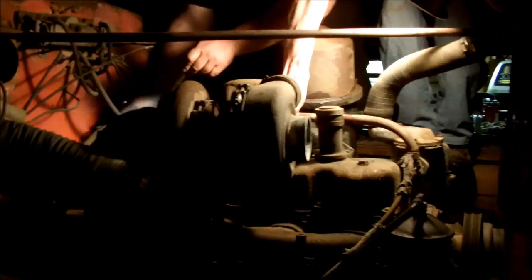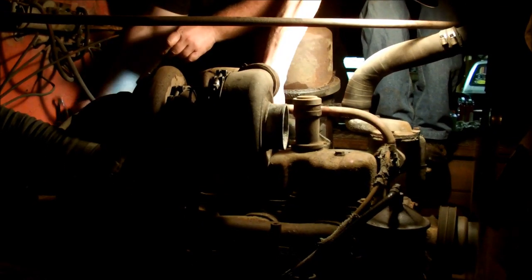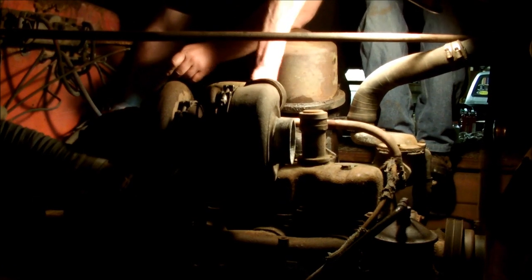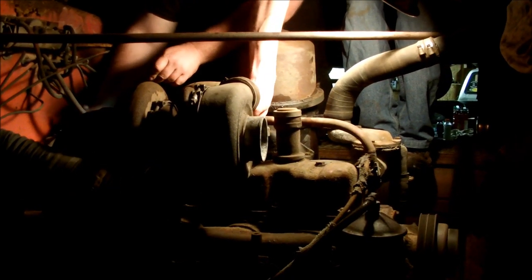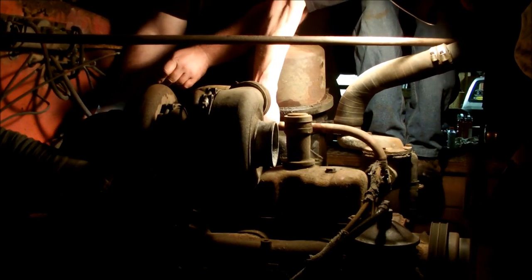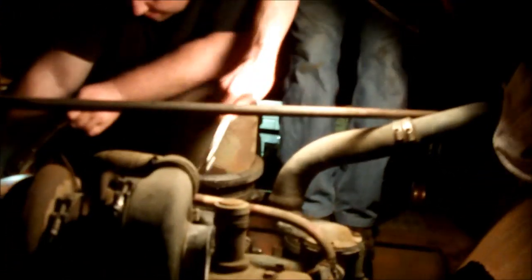And it's running on diesel! That's it — she's going now. That's a huge fix.